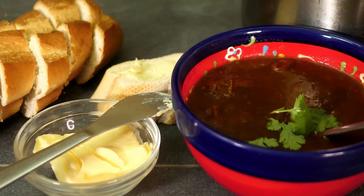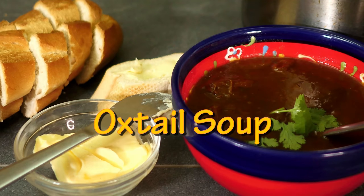Hello you lot, this is Keef Cooks. I'm Keef and today I'm going to do a proper winter warmer comfort food oxtail soup.